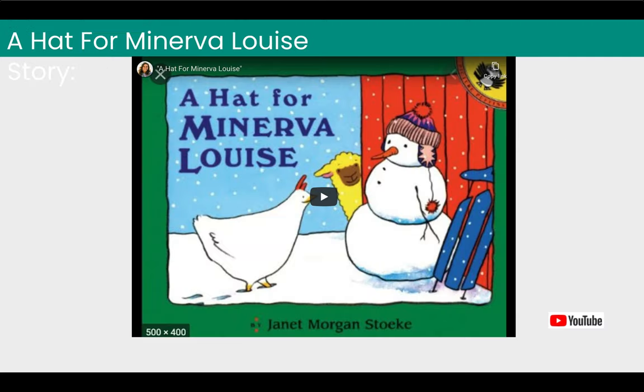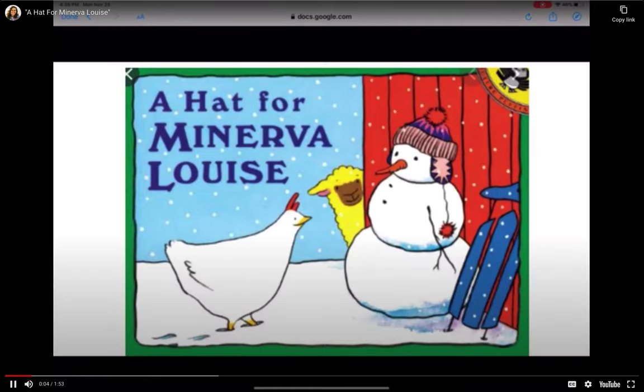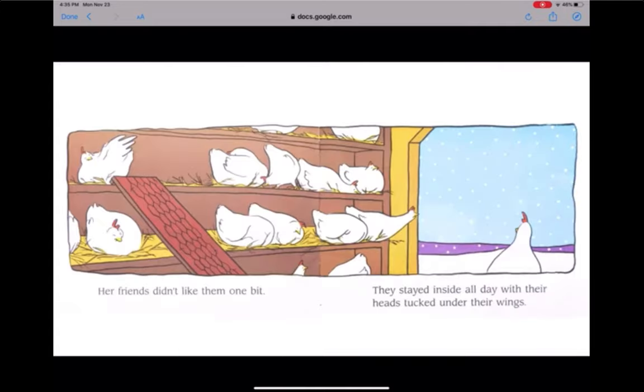We're going to start off with a story. It's called A Hat for Minerva Louise. Minerva Louise loved snowy mornings. Her friends didn't like them one bit — they stayed inside all day with their heads tucked under their wings.